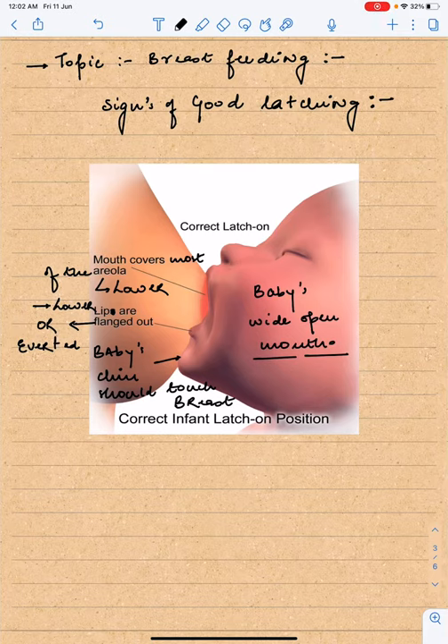Now discussing signs of good latching. Good latching is very necessary for good breastfeeding, otherwise the baby will remain hungry. The first sign of good latching is that the baby's mouth should be wide open.